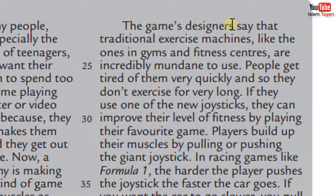The game's designers say that traditional exercise machines, like the ones in gyms and fitness centers, are incredibly mundane to use. People get tired of them very quickly and so they don't exercise for very long. If they use one of the new joysticks, they can improve their level of fitness by playing their favorite game.